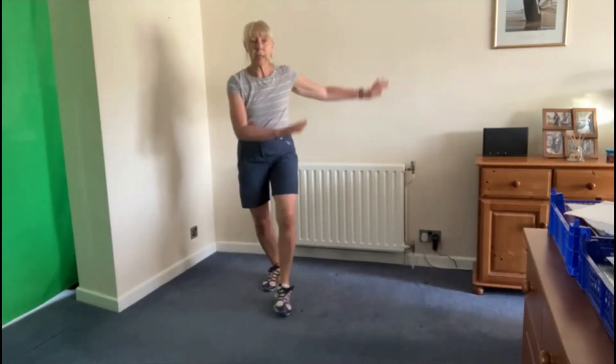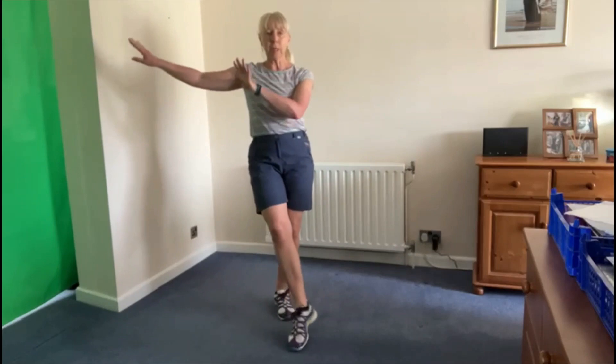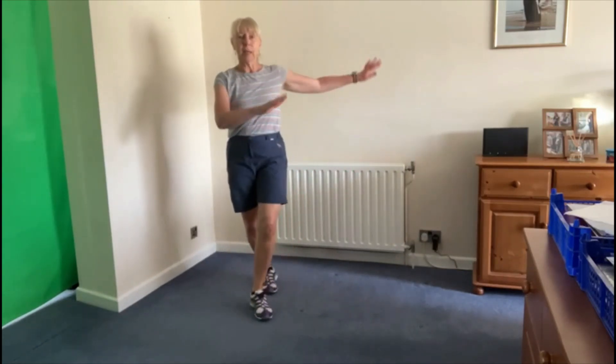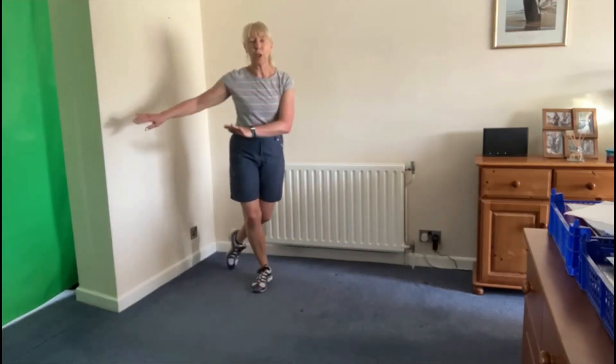If you wish, if you want to take it a little bit higher, instead of tapping you can always kick the leg out and kick it behind — however it works for you.